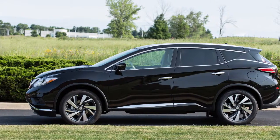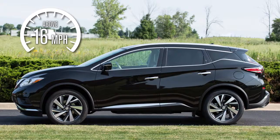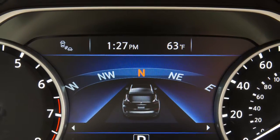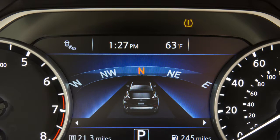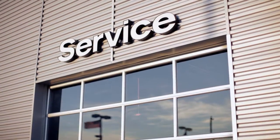After tire pressures are adjusted, drive the vehicle at speeds above 16 miles per hour. The warning and indicator light will disappear. If the low tire pressure warning light flashes for approximately one minute and then remains on after you turn the ignition on, the TPMS is not functioning properly. It is recommended you visit a Nissan dealer and have the system checked.